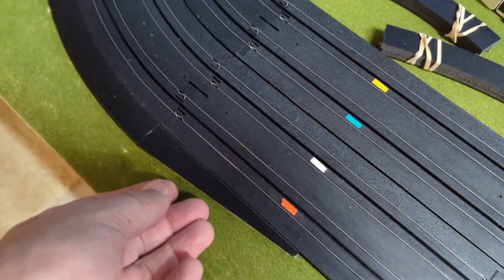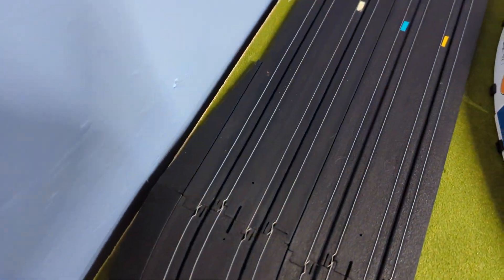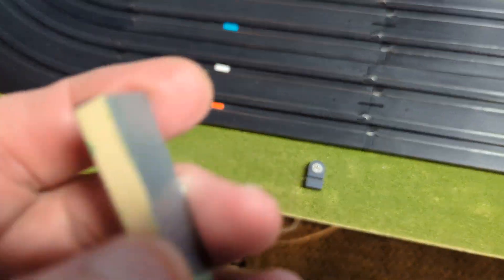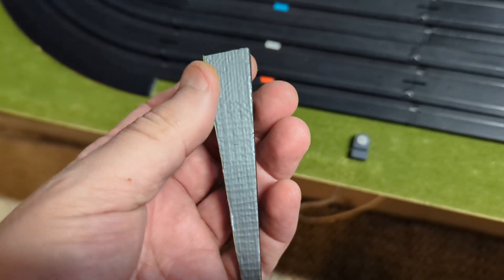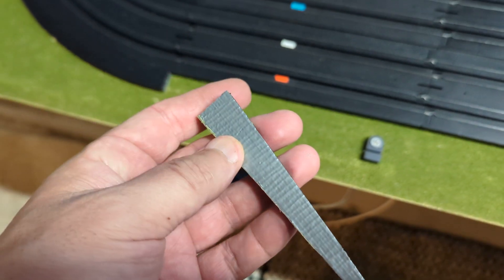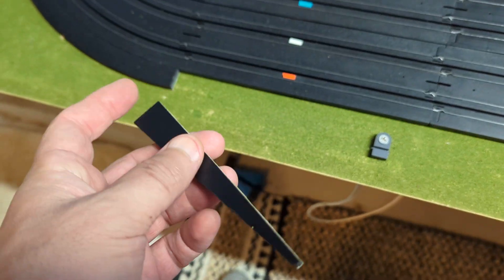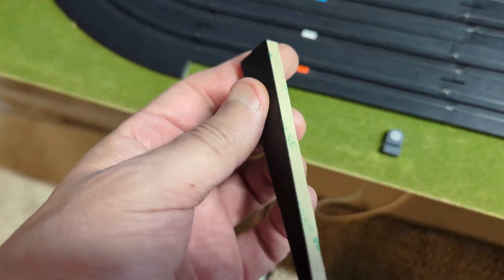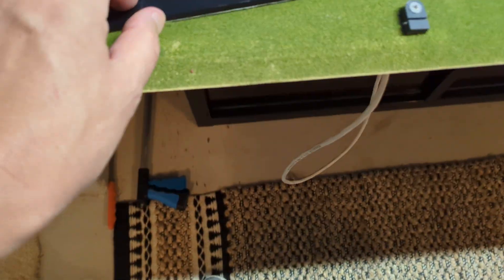I picked up some of the lead-in and lead-outs as well to finish off this turn. The track is slightly thinner than an AFX track, so I actually put a piece of thick duct tape on the bottom and it gave it just enough height. Plus, I'm fixing it with a pretty good double-sided tape. Let me connect it.